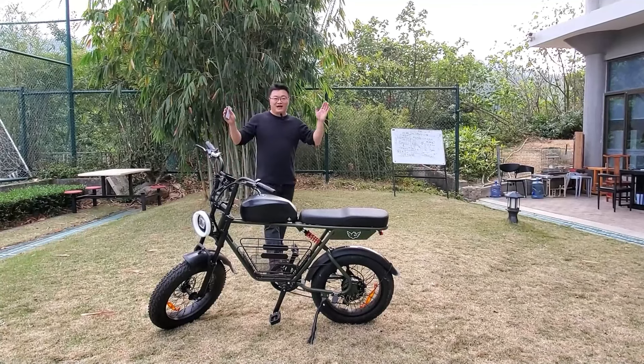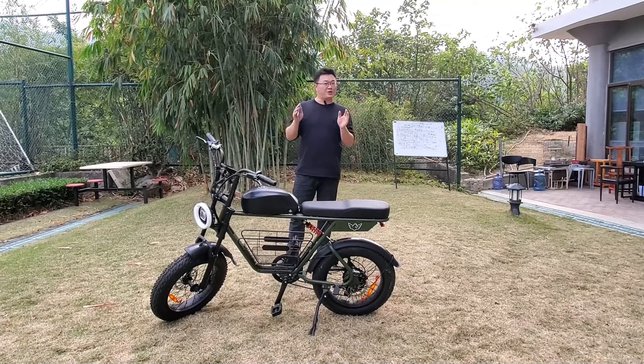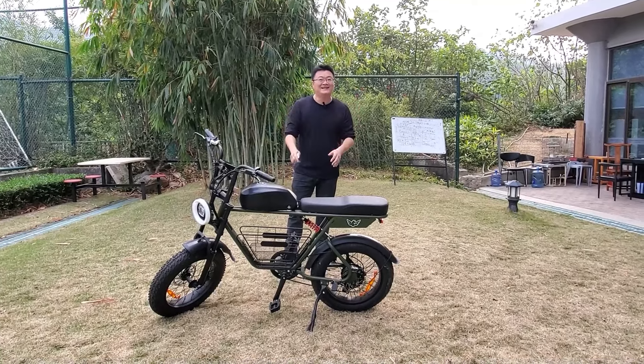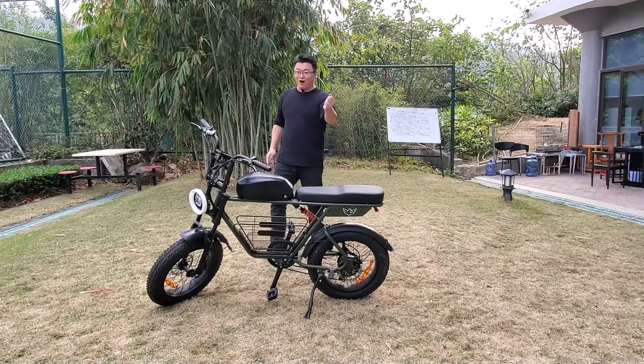Hello everyone, welcome back to Dabai Walk. Today we have this super cool retro motorcycle e-bike, the Winhos D5, designed for off-road riding with super power.